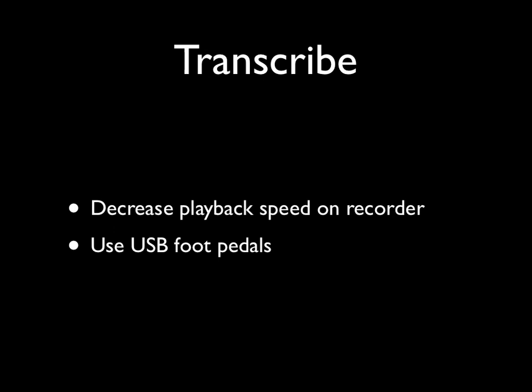When transcribing, you can decrease the playback speed on the Roland recorders, or borrow a transcription foot pedal which allows you to control forward, reverse, start and stop with your feet while you type with your hands.